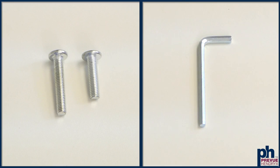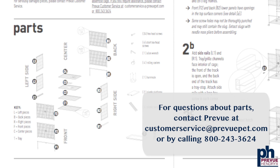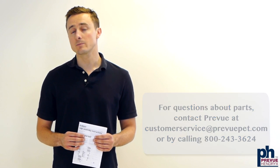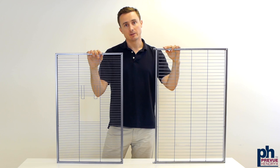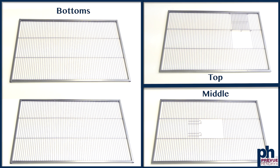Along with the screws you'll find an allen wrench to help with assembly. Start by matching the parts in the box with the numbers on the part list. A helpful way to differentiate between some of the pieces is by looking at the width between the bars. The front, back, and side pieces will have wider gaps between the bars than the center pieces. The side pieces will be boxy. Note that the bottom two panels do not have openings.